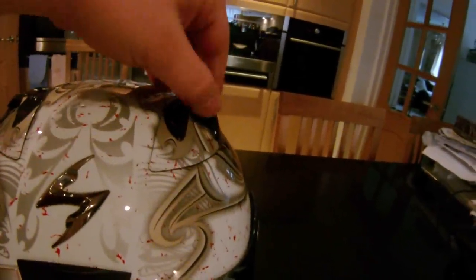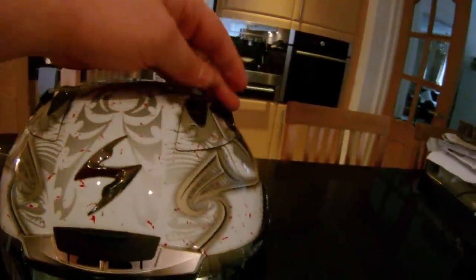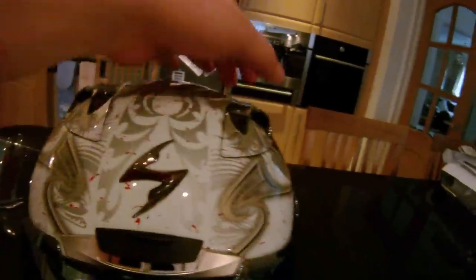Build quality wise, these Scorpion helmets are not too bad. Some bits do feel a little budget, but the rest of it is not bad at all. The visor and the lining are brilliant. This helmet has got these funky pump-up cheek pads.